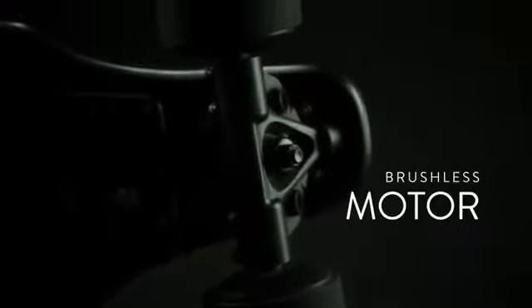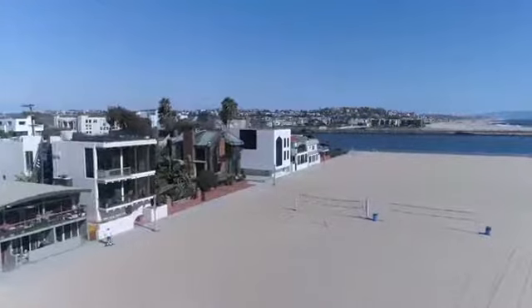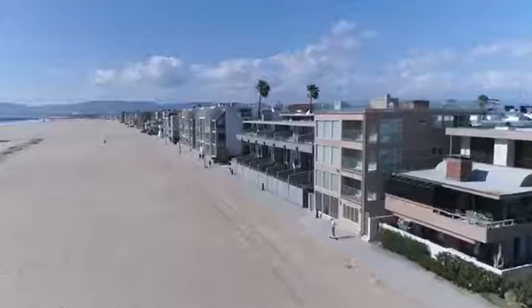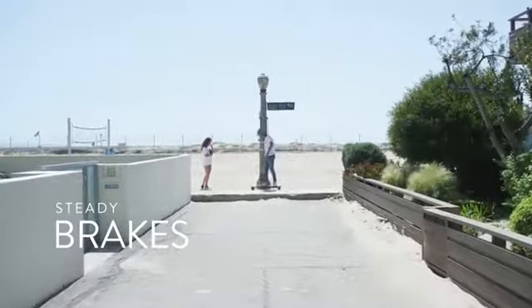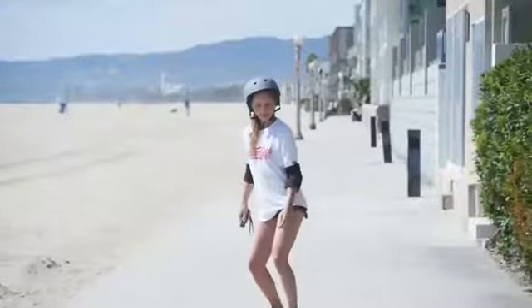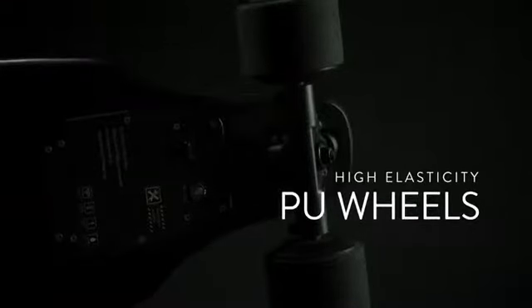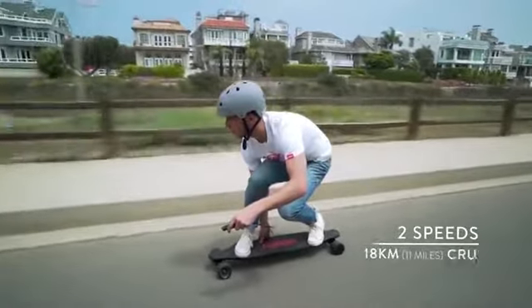Powerful brushless motors provide quick acceleration and steady brakes to slow down safely. Easy controls so you can pick up and go, high elasticity PU wheels for a comfortable ride, and two speeds for any level of rider.